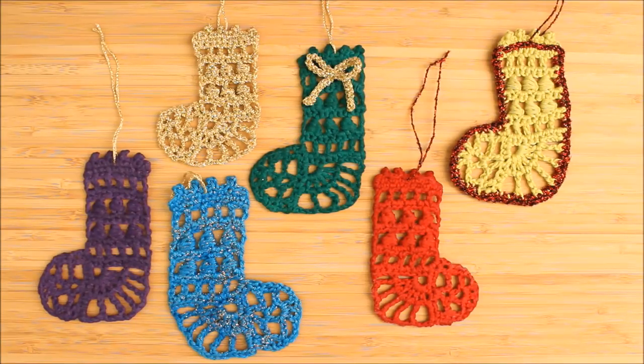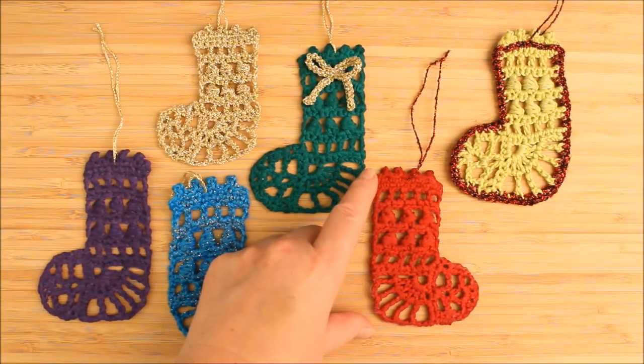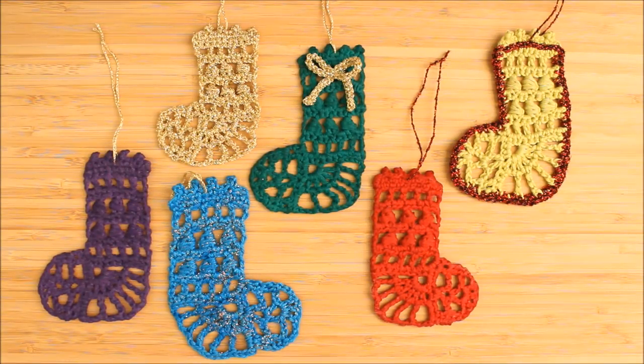These stocking decorations are quick to make, and you can embellish the finished stocking in many different ways. I have made most of these in sport weight yarn using a 3mm hook, making them about 10 centimeters high or 4 inches. These are ideal tiny gifts you could add to your Christmas cards or give to, for instance, children's teachers.